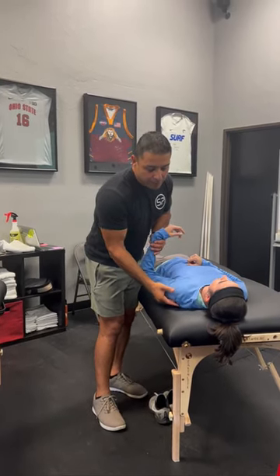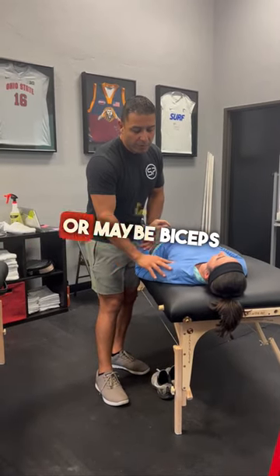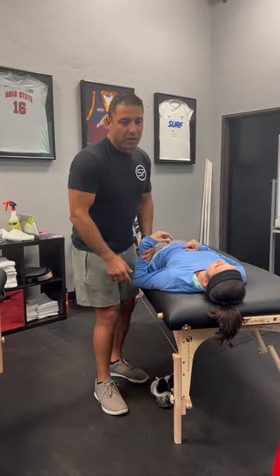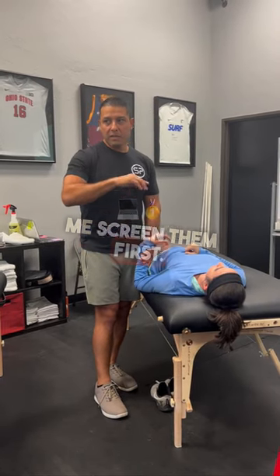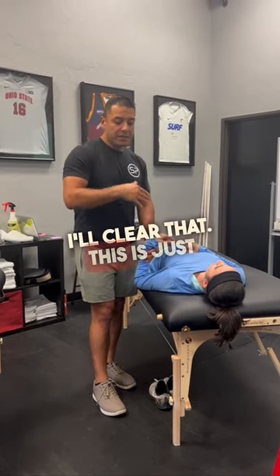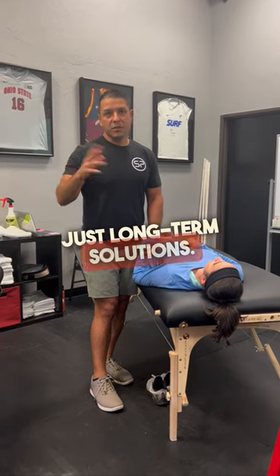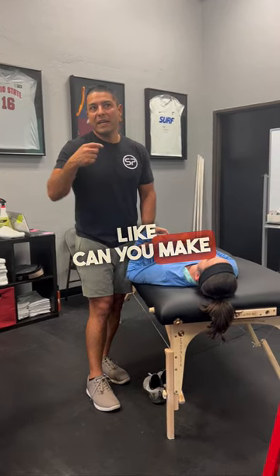Anytime I have weightlifters who have anterior apprehension, or maybe biceps issues, the first thing I'll do is screen them first. I don't want to bias myself — screen them, and if the ankles make sense, everything else I'll clear that. This is here because people don't just want long-term solutions; they also want the short-term: can you make it feel better, even if temporarily?